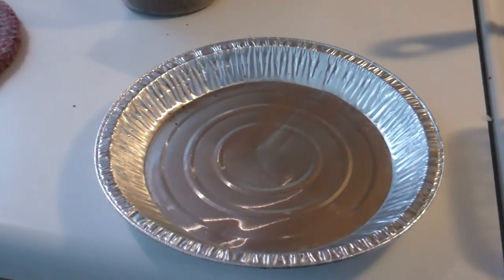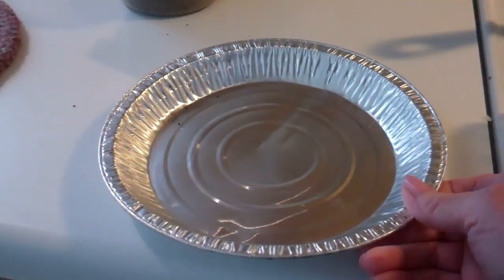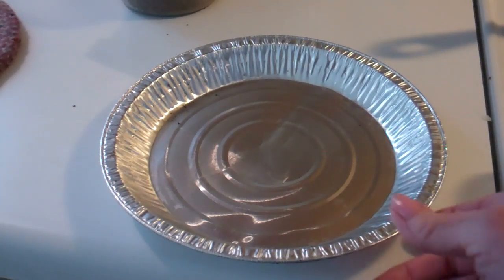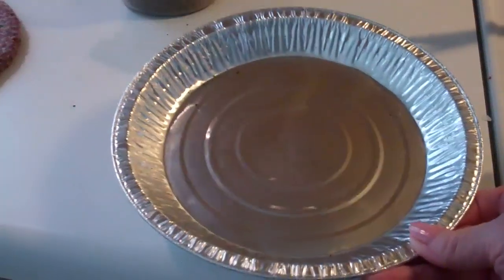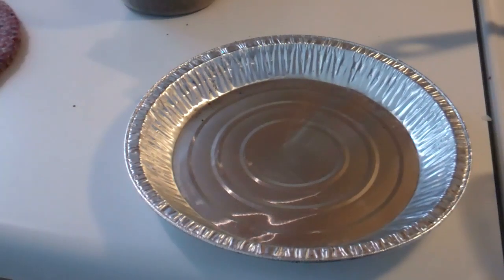Another tip: I save these pans from commercial bread crusts that I buy. I wash them up and use them again — they are perfect for baking things like the squash that I'm baking right now.